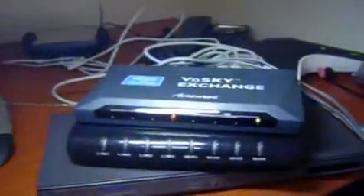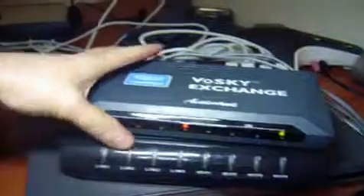So we are talking here about the Vosky Exchange — that's the Vosky Exchange 9000. USB cables in to the PC, phone cables to the trunk of the PBX. That's one element which I've been looking at.